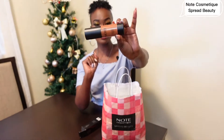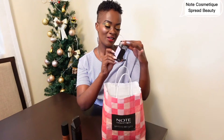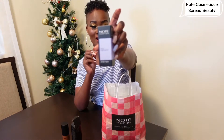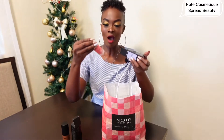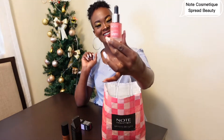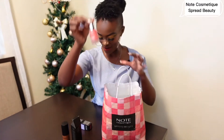I can see here — Drop Highlighter for all skin types. That's the highlighter. Do you want to see what is inside? Let's open it and see. Oh my god! Yes, I can't wait to use all this.